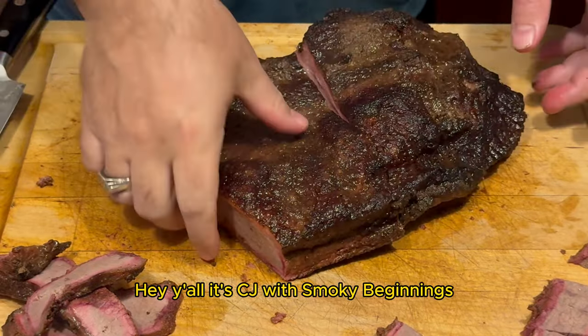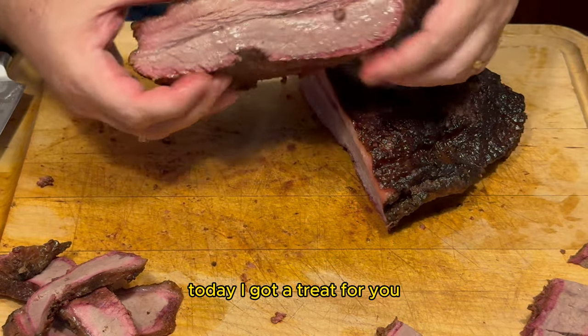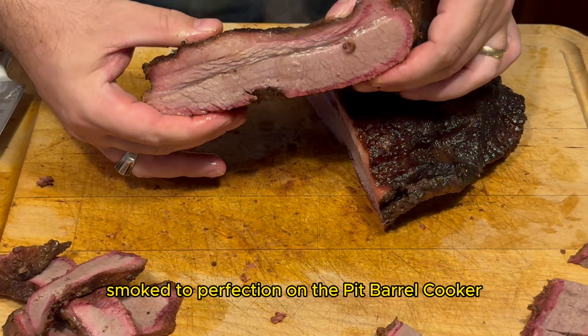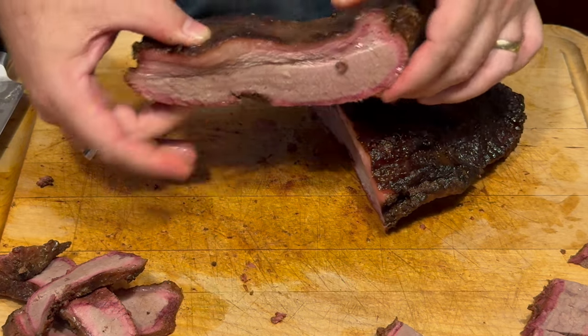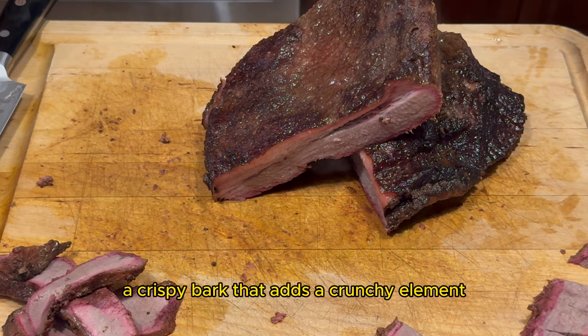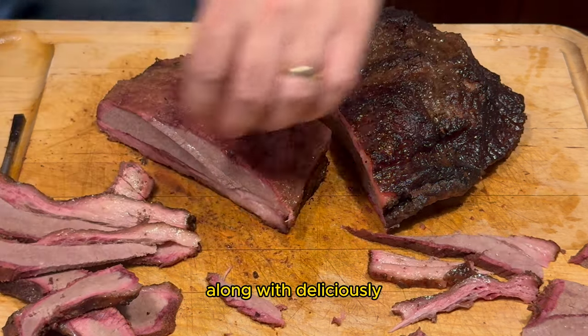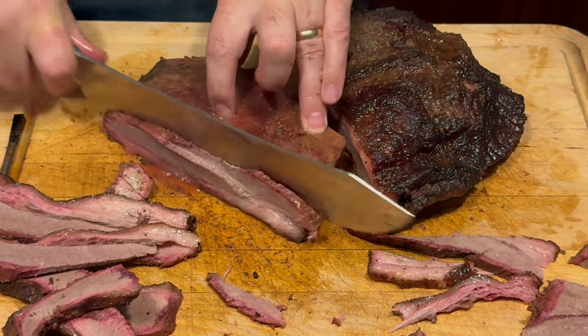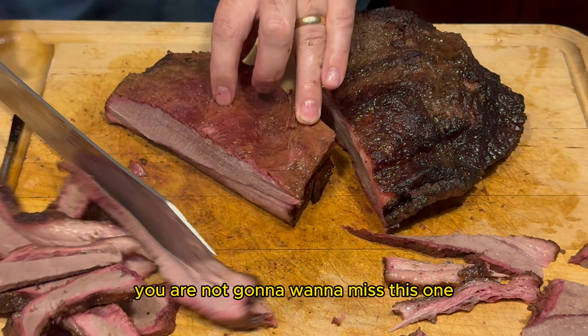Hey y'all it's CJ with Smoky Beginnings. Today I got a treat for you. I'm diving into the world of brisket smoked to perfection on the Pit Barrel Cooker. Picture this: meat that has the perfect smoke ring, a crispy bark that adds a crunchy element along with deliciously juicy meat that melts in your mouth. You are not gonna want to miss this one.